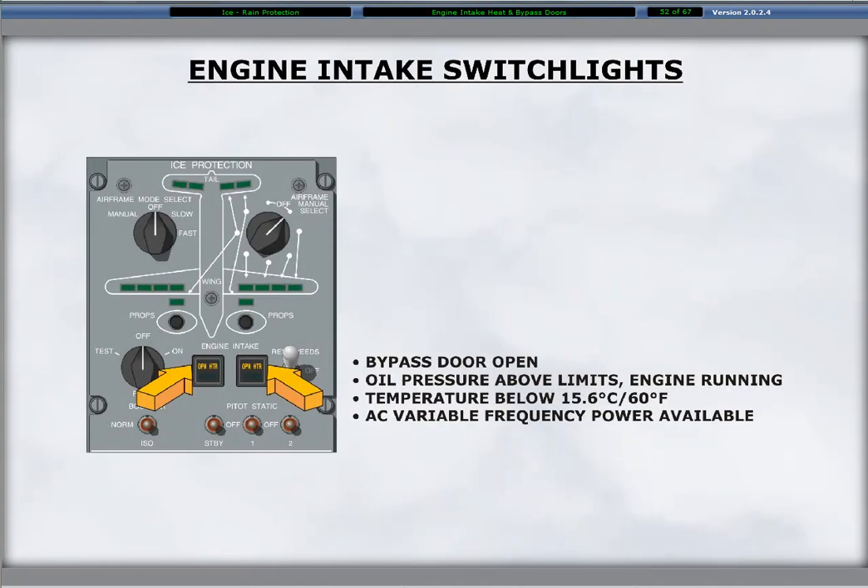The electric intake heater activates automatically and illuminates the amber heater segment if certain conditions exist. The conditions are: the bypass door is open, the engine is operating and producing adequate oil pressure, the temperature as measured by a thermostat is at or below 15.6 degrees Celsius, and 115 volts variable AC power is available on the respective variable AC bus.